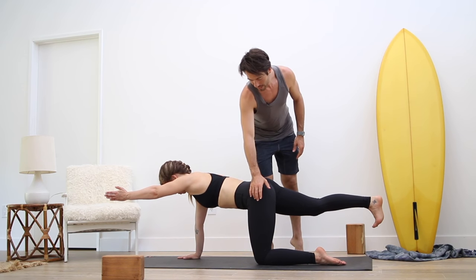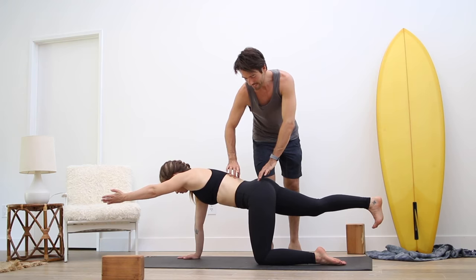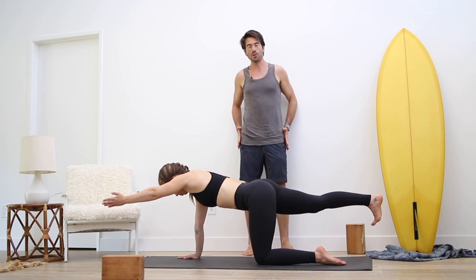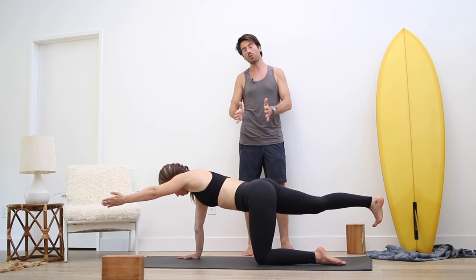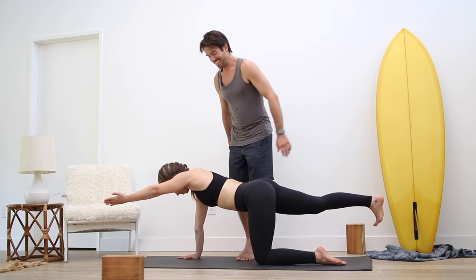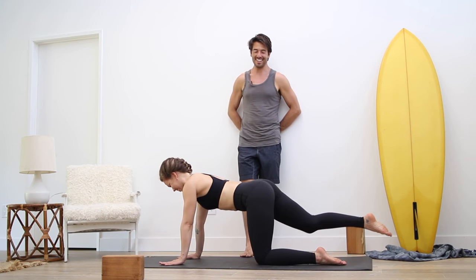Good. Firm this left outer hip so that the lower back can lengthen. If the hips are strong and working properly, it will help the lower back and the spine to get nice and healthy. Then lower the hand and the knee back down.